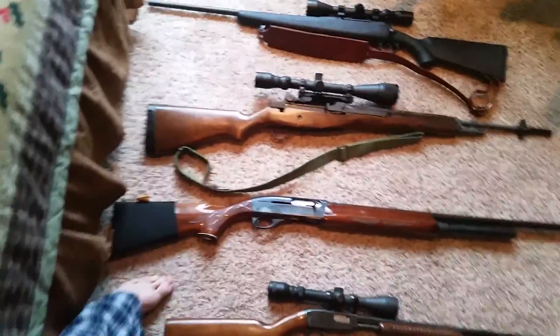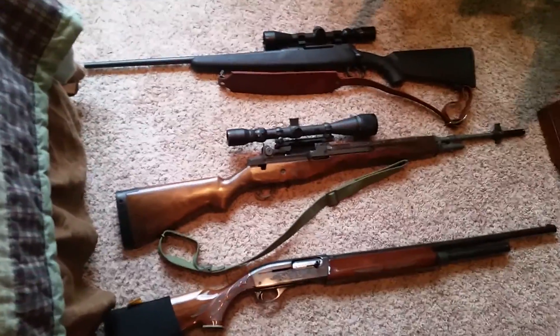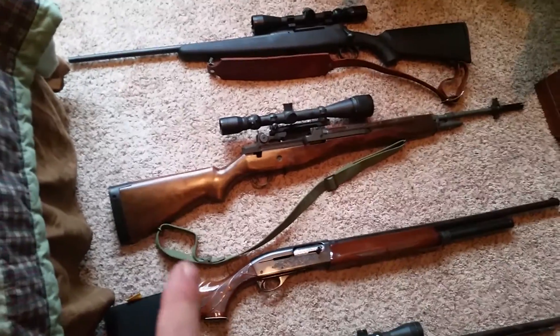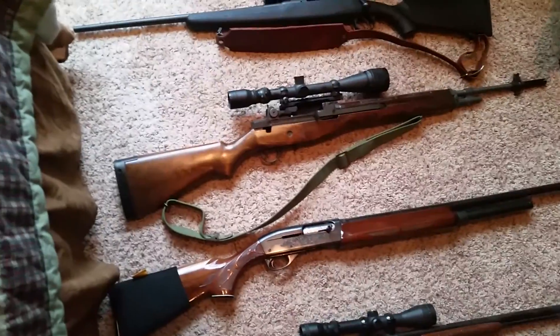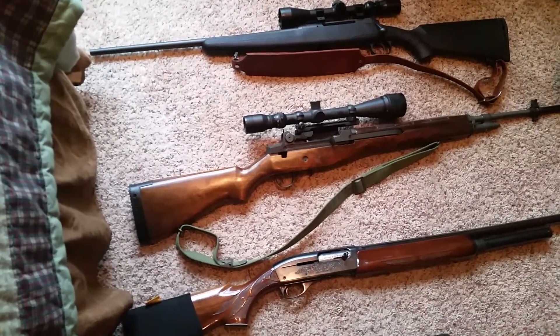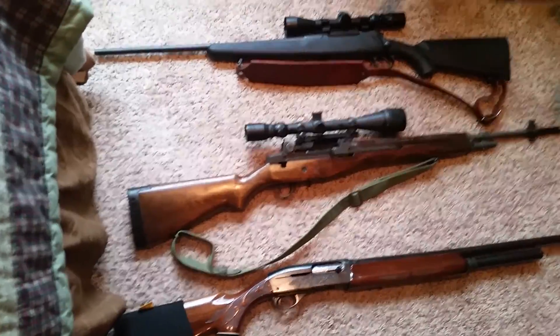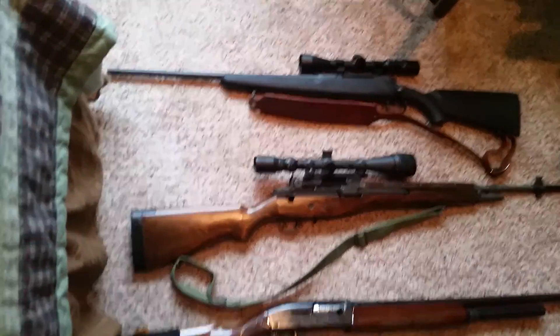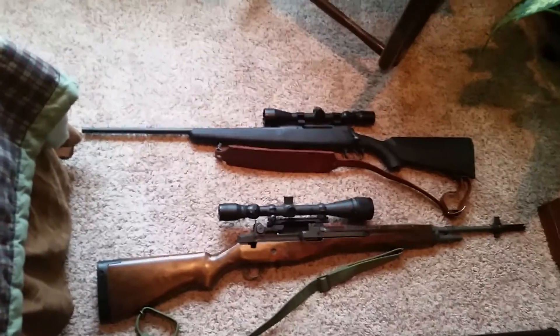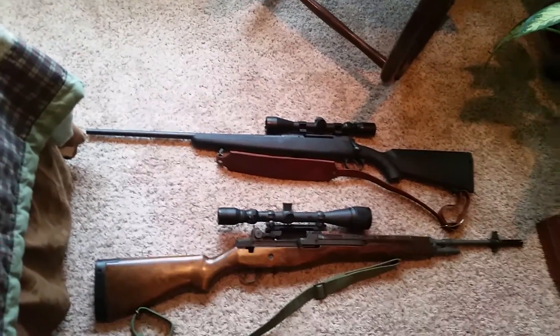And then we have the M1A. This is a Norinco model with a 7 to 12 power scope on it. And then up next, we have the Savage Axis in .270. This is a left-handed gun.